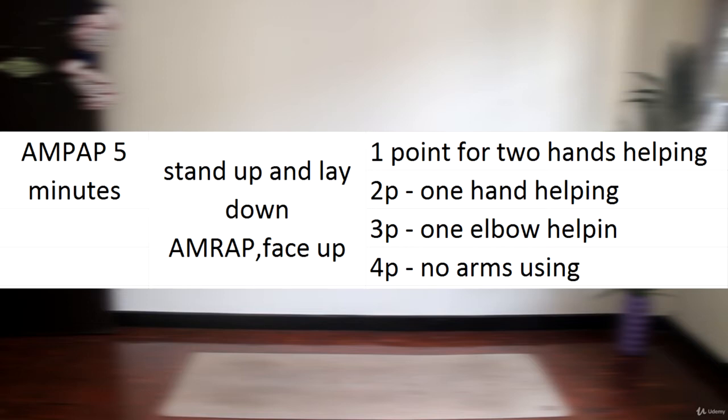You can see the point chart in front of you. If you lay down and get up with the help of both hands, you get one point. If you use one hand, you get two points. If you use only one elbow, it's three points. And if you lay down and get up without using hands or arms at all, you get four points.